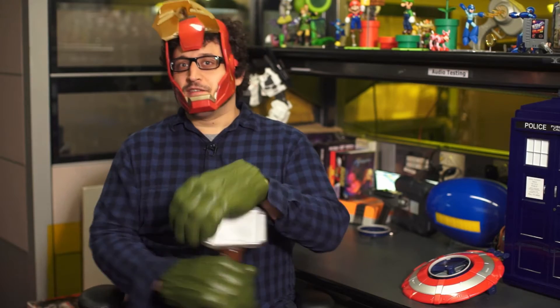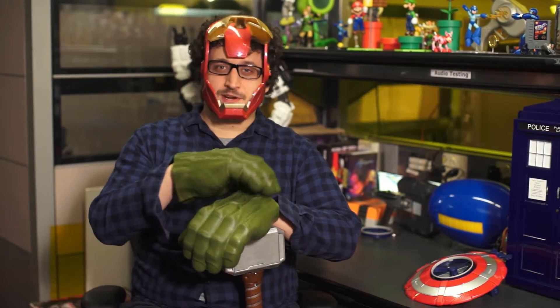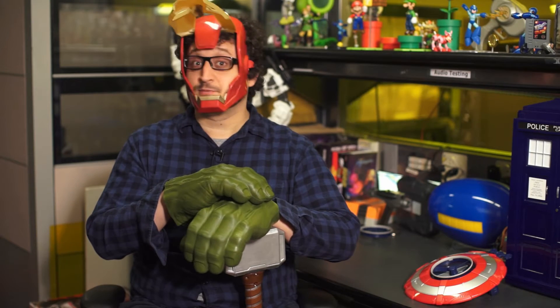I'm Will Griddle, and you're watching Loot Drop on Geek.com, and my hands are giant and green. Avengers 2 is coming out soon. I'm hyped. Are you hyped? I'm pretty hyped. Hasbro's hyped too, because Marvel movies mean Marvel toys, and Hasbro means Marvel toys.